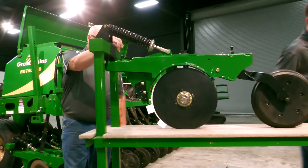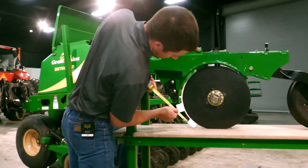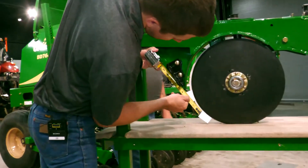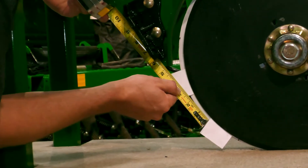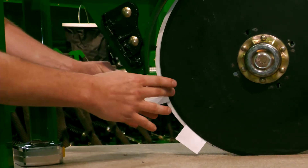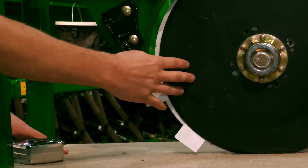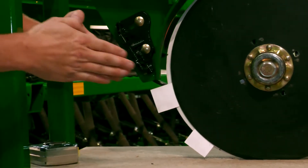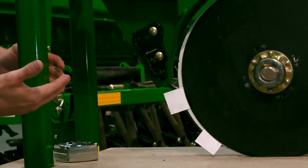In this instance we've got about two and a quarter inches, so we've got way too much blade contact. What's happening is if we were to keep it like this, sure it's going to penetrate the ground well, but we're starting to flex these blades and we're going to start wearing everything out.